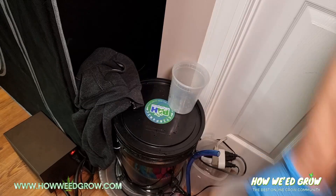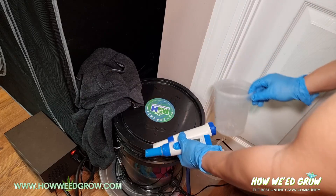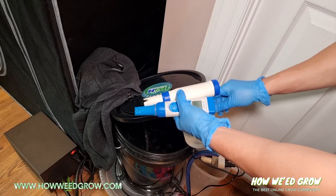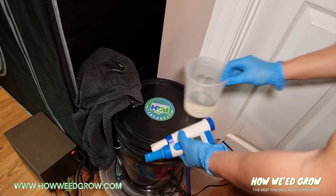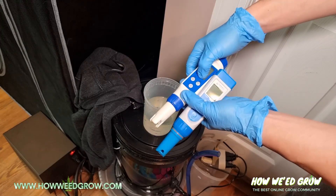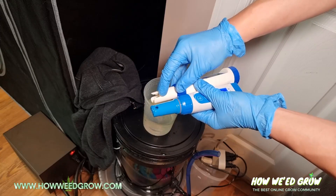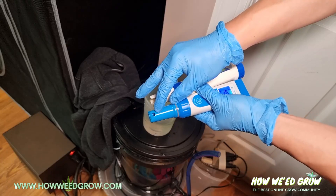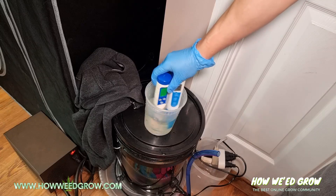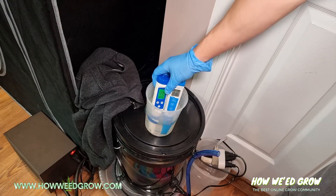Now go into your reservoir and get some of the water that you want to measure. You don't need a lot — you just need enough to fully submerge the probes. When you're taking a reading, it's important that you swirl it, because bubbles can accumulate on the probe and throw off the reading. Make sure no bubbles have accumulated. You can see the bubbles come up and now there are none.